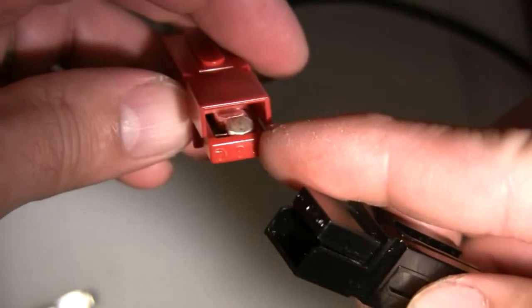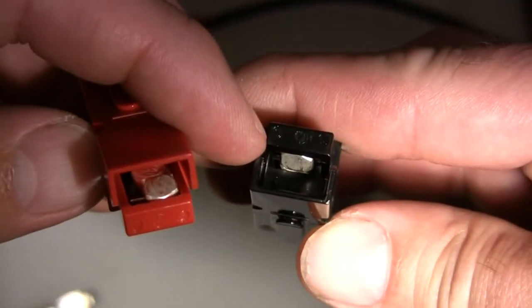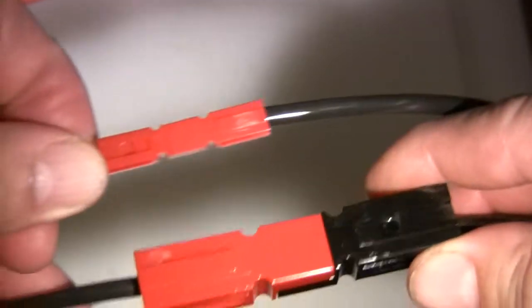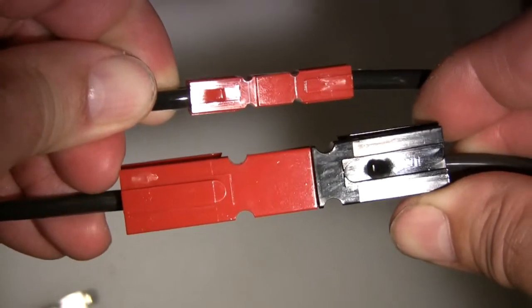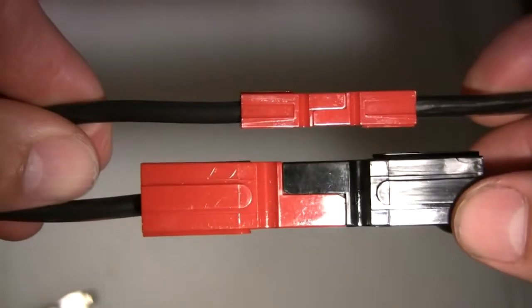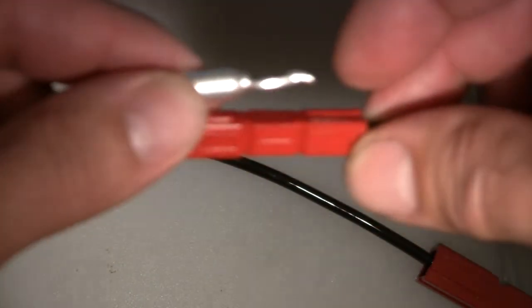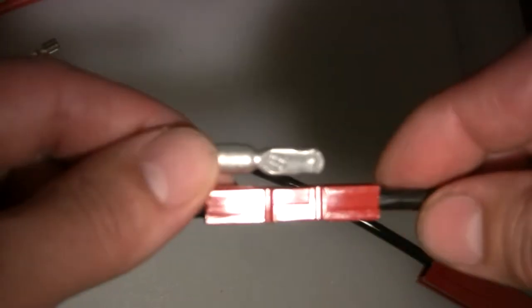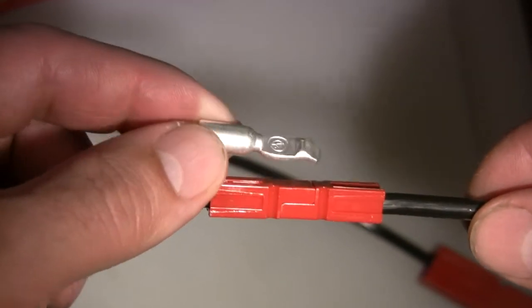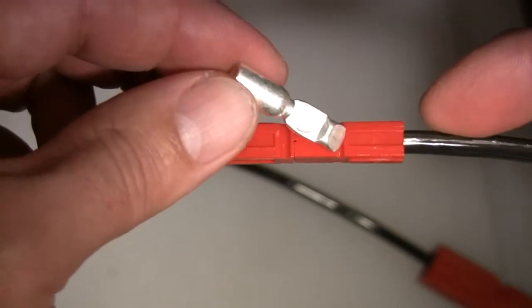One thing I noticed about the Anderson PowerPoles is the contactor can have a tendency to sit off center in the connector. On this one it's fairly centered; on this one it's slightly off center. But there is enough contact surface area where it shouldn't be a problem. Just for size reference, here's a 45 amp plug next to a 75 amp plug. These are an industry standard connector used in the radio, electronics, and power distribution industries. For our hobby, I would like to see a 75 amp contact with a housing just slightly larger than the 45 amp housing. But our industry is a small part of the general electric industry, and this contactor with a slightly larger housing would be ideal for a 600/700 class machine.